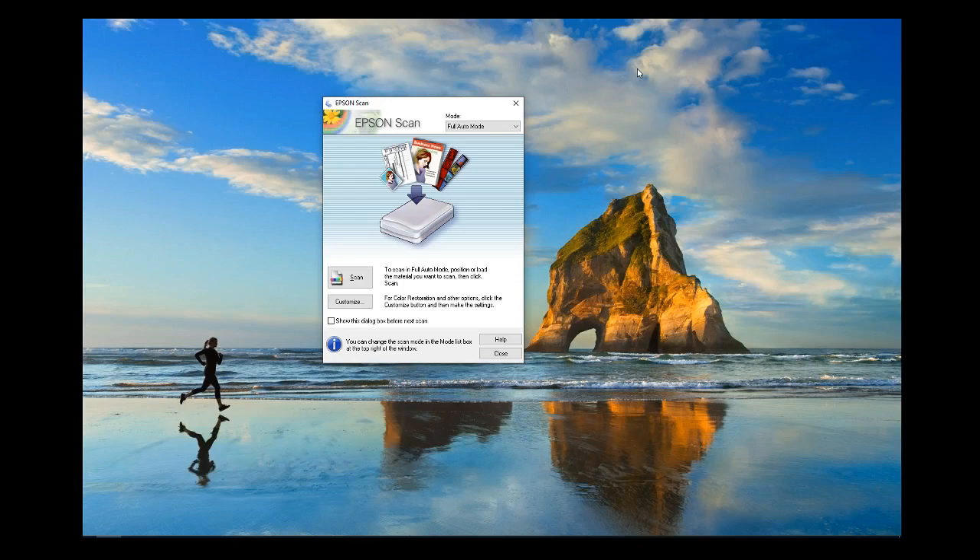Once your negatives are in the holder and the holder's in the scanner, you're ready to scan. Fire up the Epson scan utility — you can do this through your computer or just press the scan button on the scanner. There are four modes: full auto mode, home mode, office mode and professional mode. Office mode is meant for an office environment with a large amount of documents to scan using the automatic document feed accessory — you cannot scan negatives in office mode. Home mode and professional mode require user intervention after you press the scan button. With full auto mode there is no intervention, and if you need to scan thousands of negatives as quickly as possible, I recommend full auto mode.